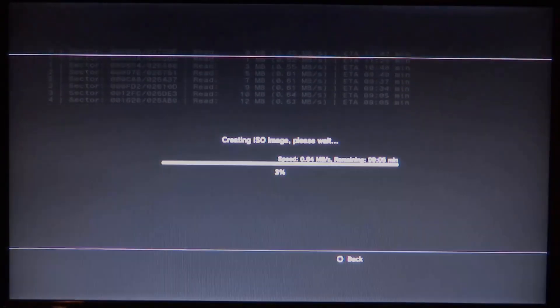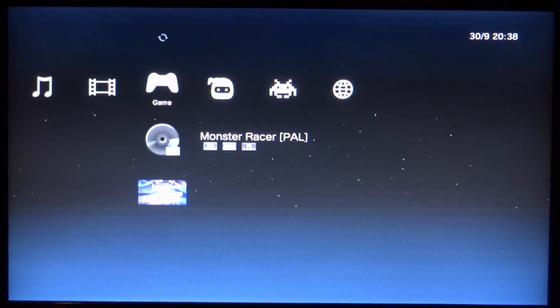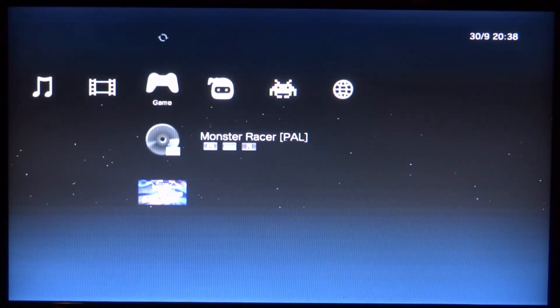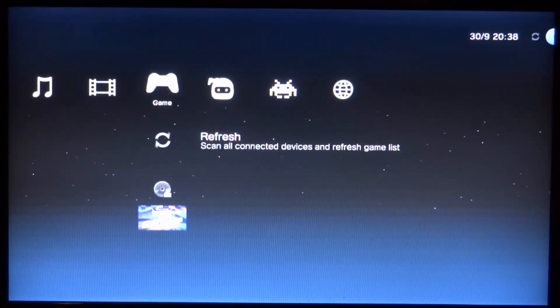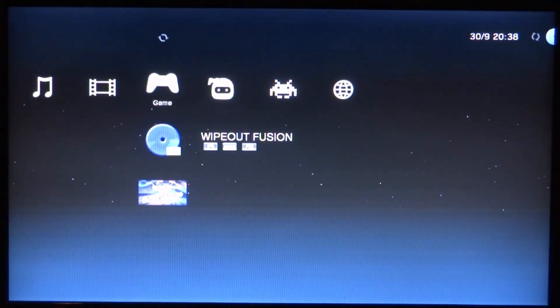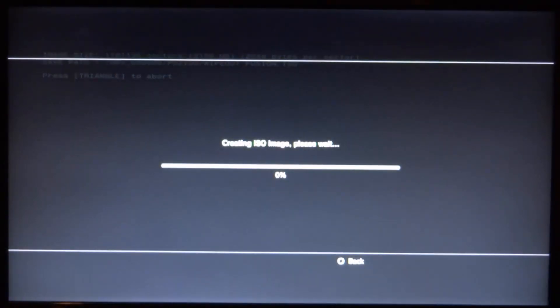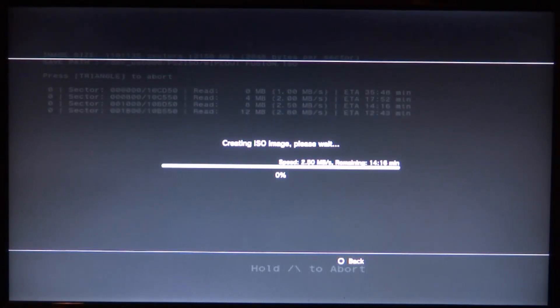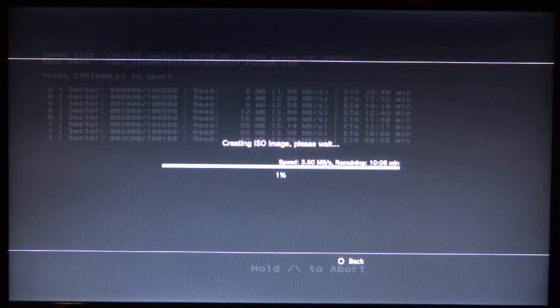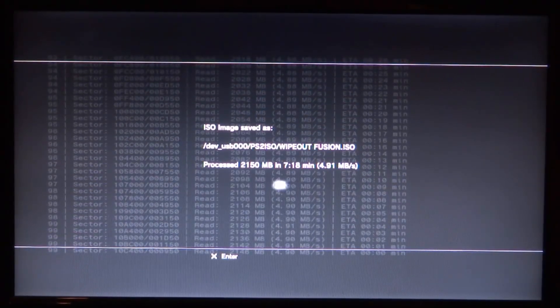Once it's done, it brings you back to the main menu. Press X on 'Refresh Content' to refresh, then take out the disc. Now I'll try my PlayStation 2 game — Wipeout Fusion. Put the disc in, refresh, and it appears. Again press Triangle, select 'Create ISO', choose your USB destination, and copy. PS2 games take a bit longer depending on size — some games are 1 gigabyte, some are 5 gigabytes.